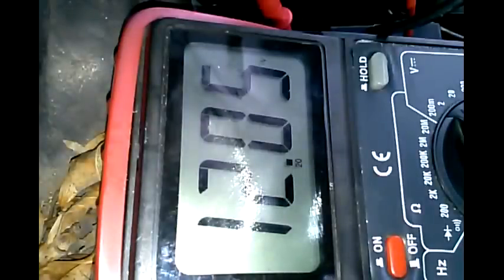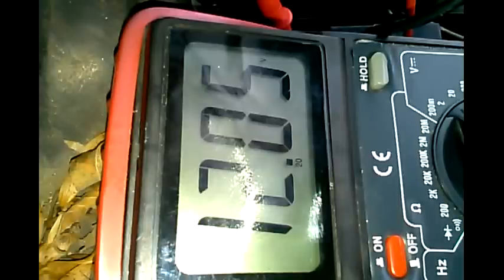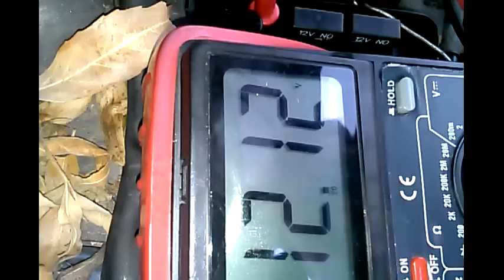We read 12 volts on the right side as well — again, polarity doesn't matter, we're just testing for power. Hopefully this helps you out in diagnosing your relay problems. If you don't have power coming in, that means you have a wiring problem.